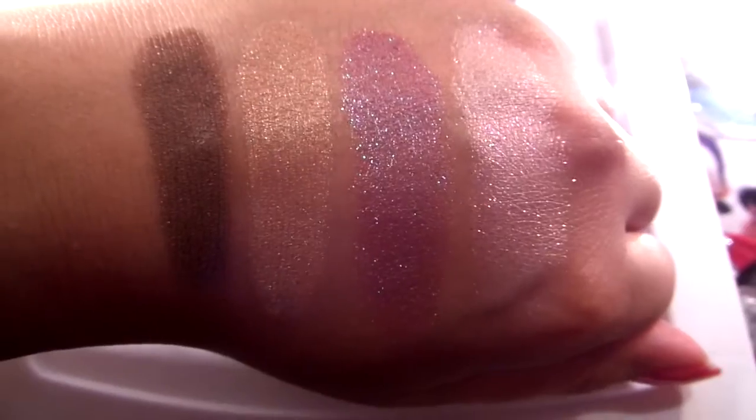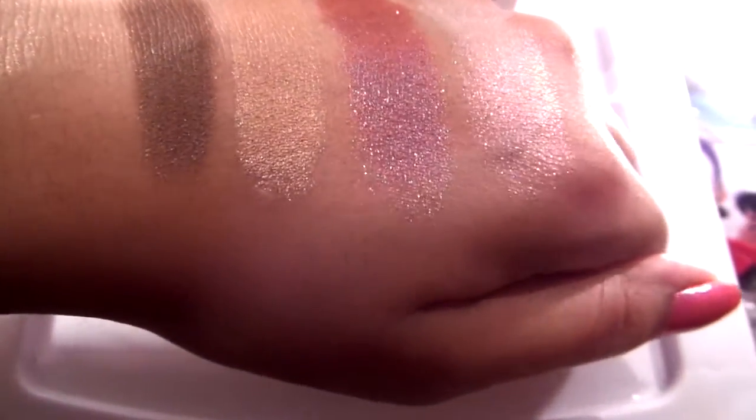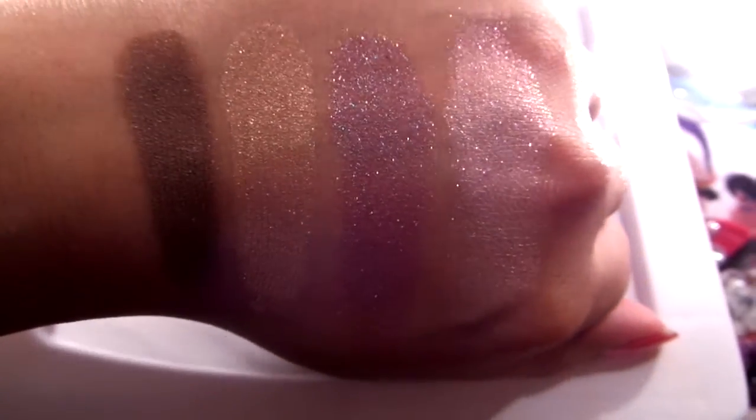Here I have all four shades swatched. I have them in the order of Bravery, Strength, Kindness, and Hope.